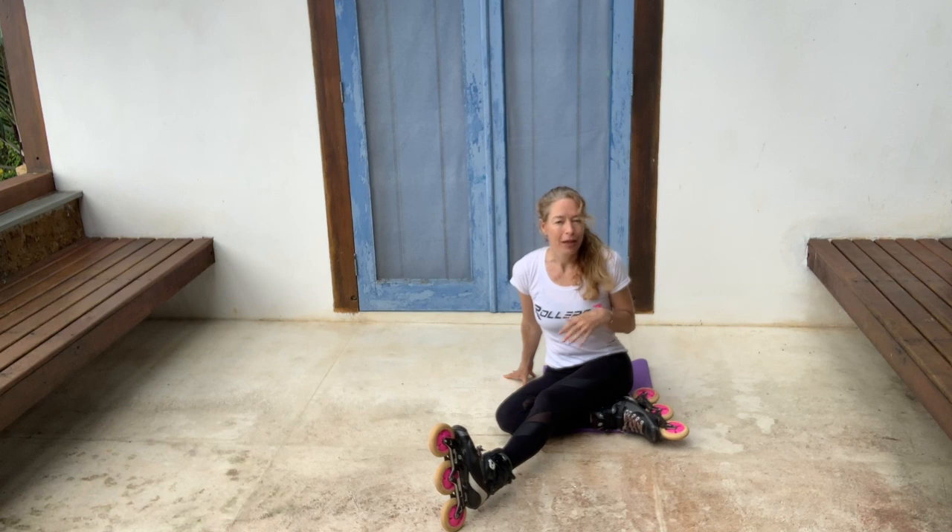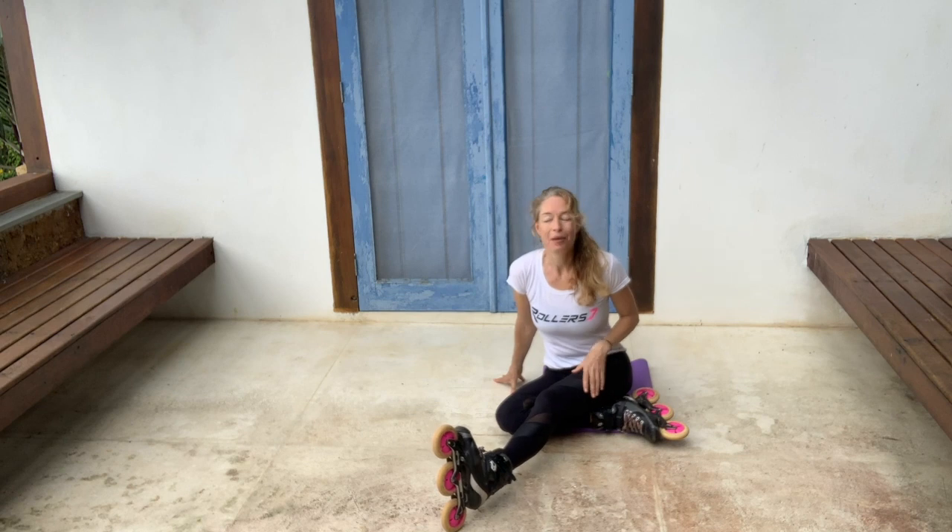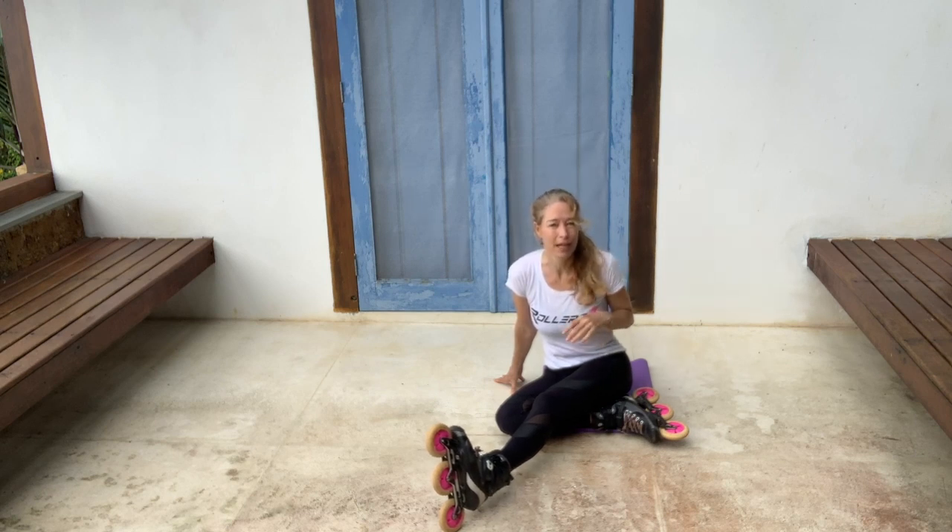I don't know about you, but I have no opportunity to skate. This is my rink — this is as big as it gets for me. I'm in a beautiful location here in Brazil on an island. I'm very isolated, very safe, but I have nowhere to skate. So I'm having to maintain my fitness doing these kind of exercises, and I tend to do a few different ones every day.